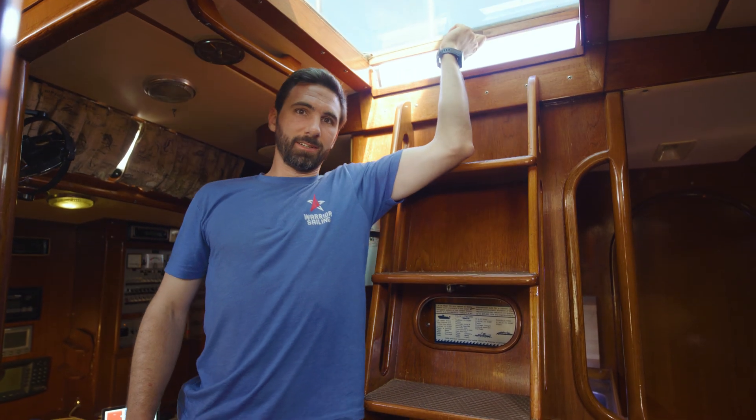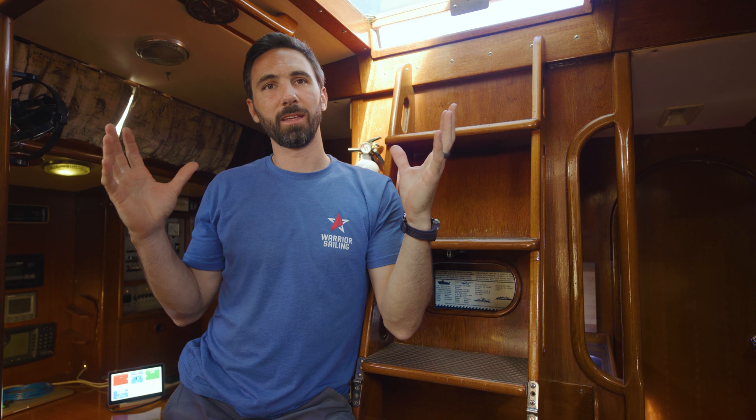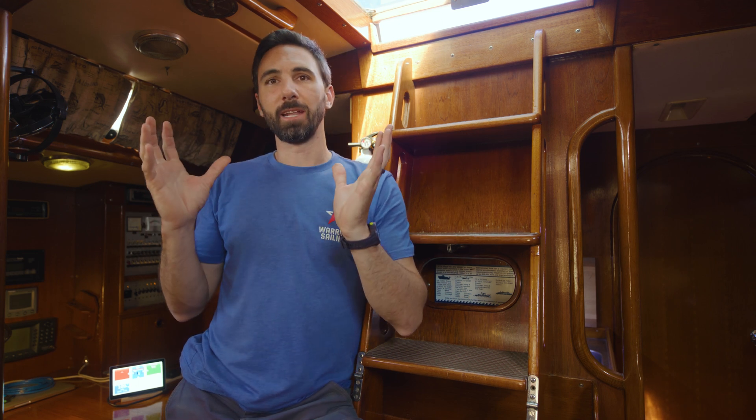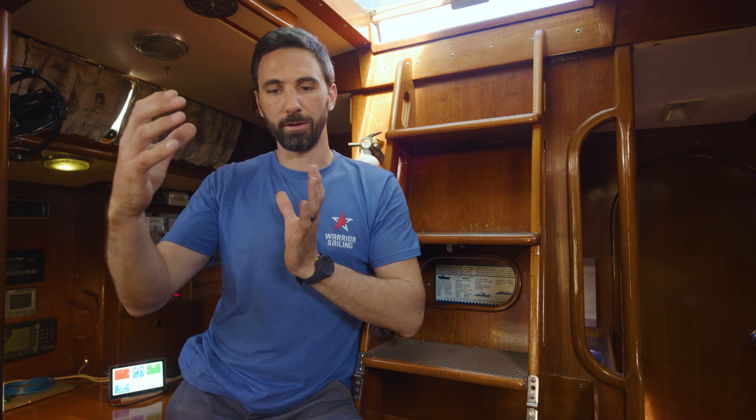Let's talk about energy audits — what they are and why you should perform one. An energy audit is a way to identify the loads of all the things you have aboard your boat, like microwaves, coffee makers, lights, and refrigeration. It's really helpful because it allows you to properly design an electrical system for your boat. You have to understand how much you're using in order to understand how much energy you need to store and how much you have to generate to put back in your batteries each day.